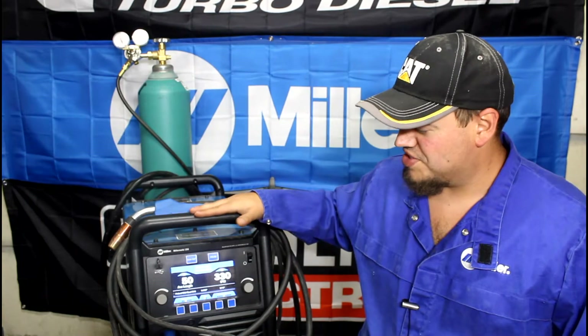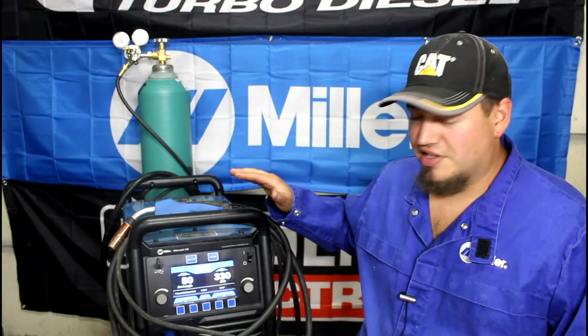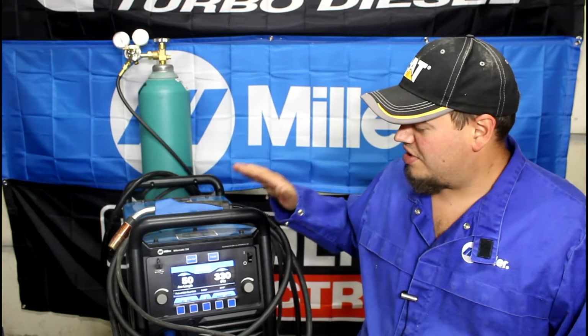Hello — chances are if you've stumbled across this video you're curious about this machine right here, which is the Millermatic 255 Pulse Mix. I wanted to do a one-year review on this machine because a lot of people I talked to were concerned about it being fancy, having a computer board, and being an inverter-based machine. I totally understand why people would be worried about that.